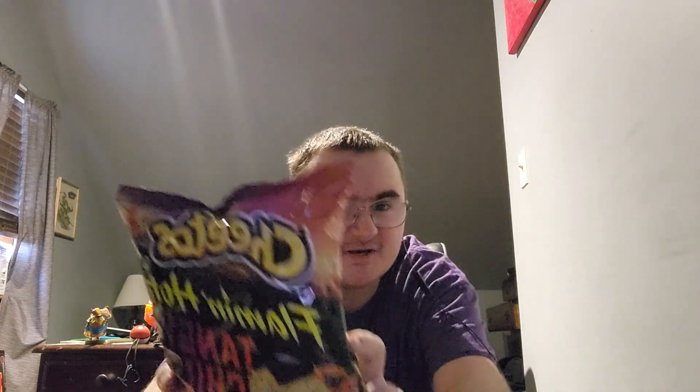Hello everyone, Bosscrush19 here, and god damn it's been a while since I've done one of these. Welcome back to another special review. I got Cheetos Flamin' Hot Tangy Chili Fusion.